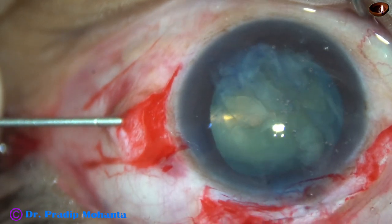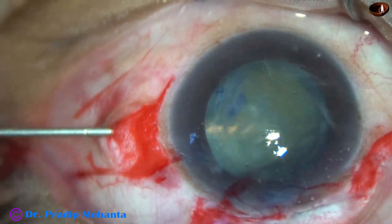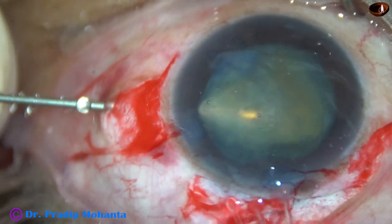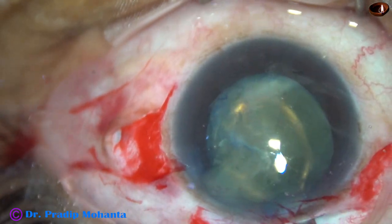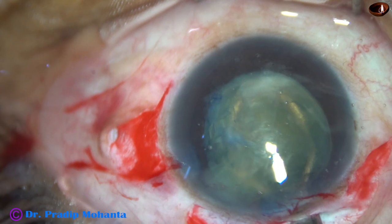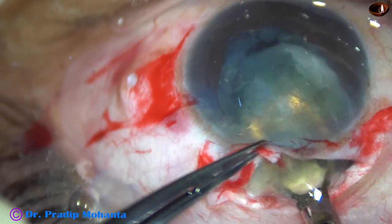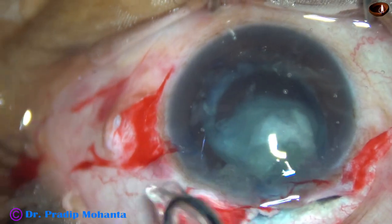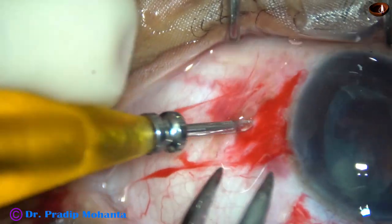Now my plan is to use an irrigating vectis. I want to see the nucleus ahead — you can see the nucleus nicely. I go behind the nucleus with this small irrigating vectis, and now I remove the needle. I hold the anterior lip of the main wound with the toothed forceps, press the posterior lip, and very gently remove the nucleus. The nucleus was not very large, so it came quite easily.